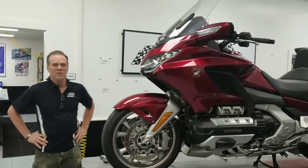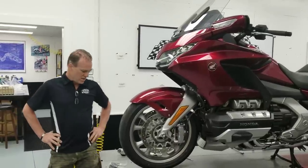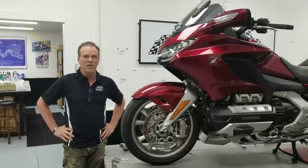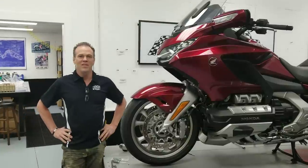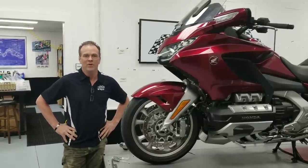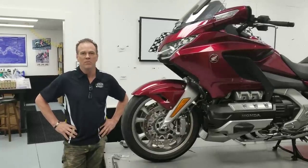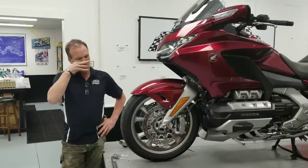Hey, good afternoon. It's Max McAllister from Traction Dynamics, back to tell you about a new little product we have as a suspension upgrade for the 2018 Honda Goldwing. This is going to be the super-duper ultra-low budget upgrade for folks who will simply never consider buying aftermarket shock absorbers for their bikes.